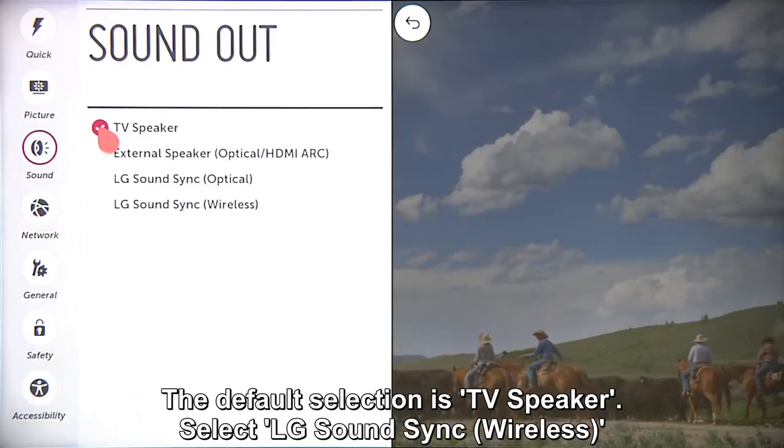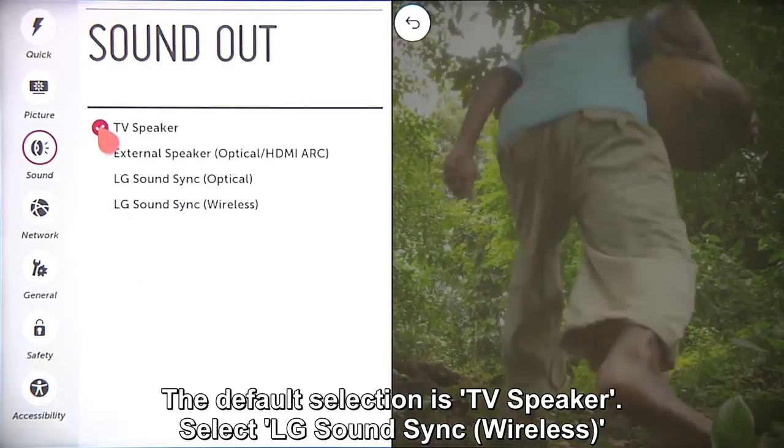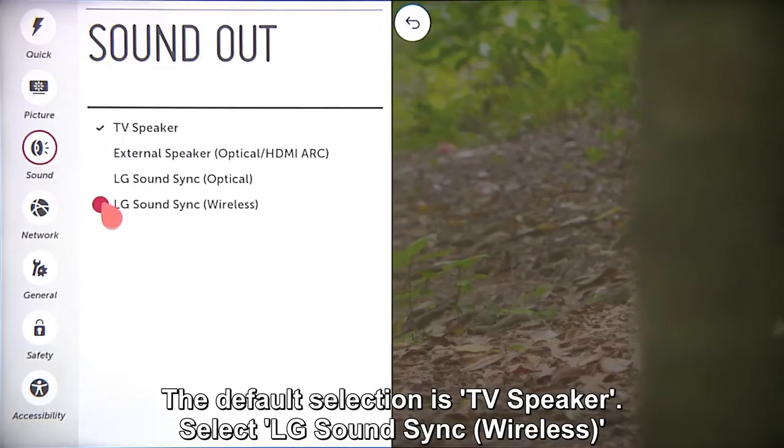Out of the box, the setting defaults to the internal TV speaker, so you're going to switch to LG Sound Sync Wireless down here.